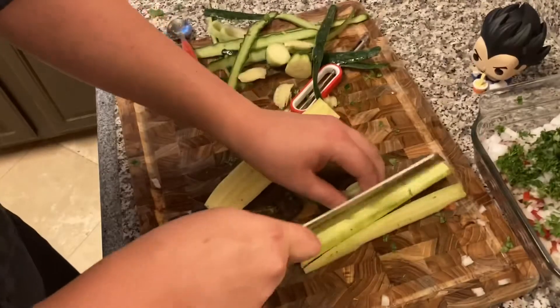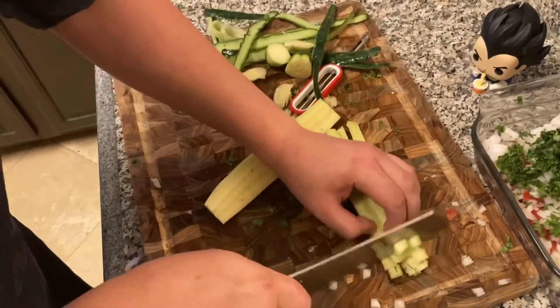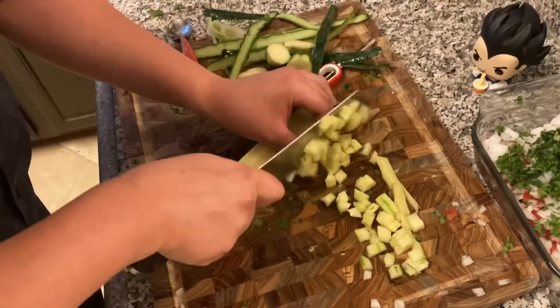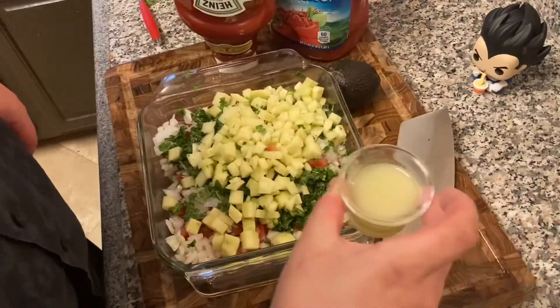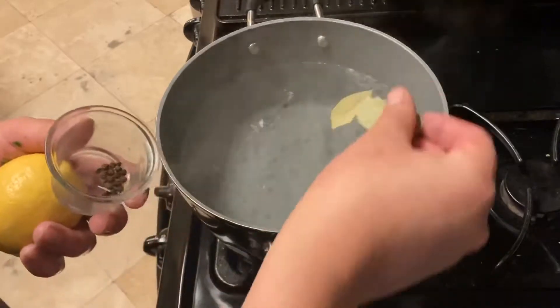You can have this ready in a jiffy. My shrimps were frozen and it was still quick — defrost them to make it even quicker, or you could buy the pre-made shrimp. Those will work great. All right, everything's prepped up.